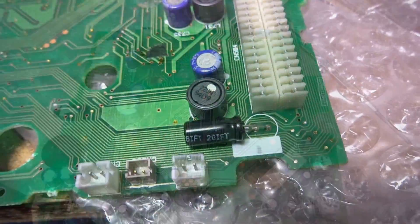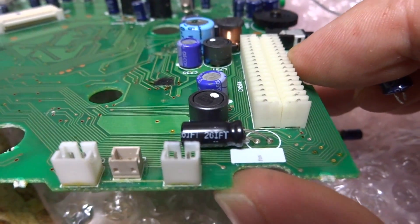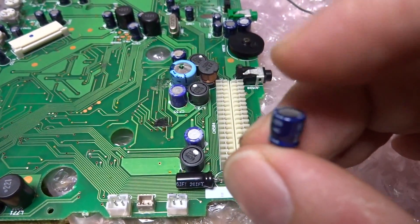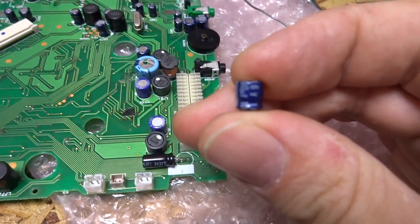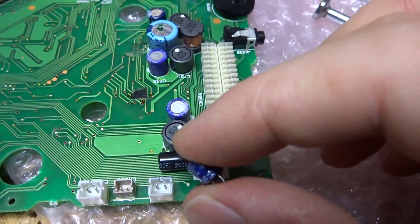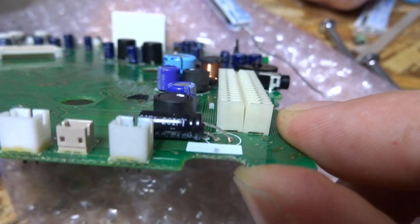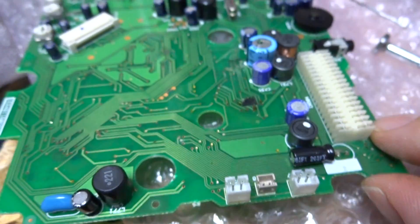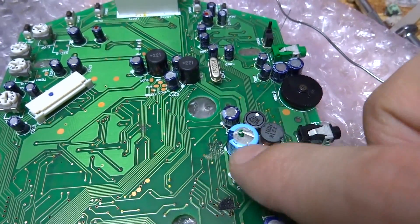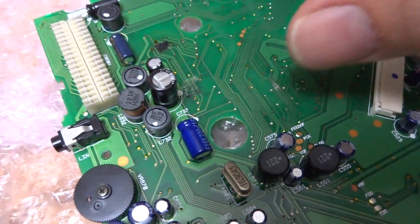Now we're going to get into some tricky soldering. If you take a look at this capacitor here, this is a 100 microfarad capacitor, but the original one that came off of this unit is a very small low-rise capacitor. Because of its height, a longer replacement would stick up a little bit too high, so we have to put it on an angle. We're going to have to do quite a bit of that around this board, especially for some of these other caps where they're a bit bigger than the originals.